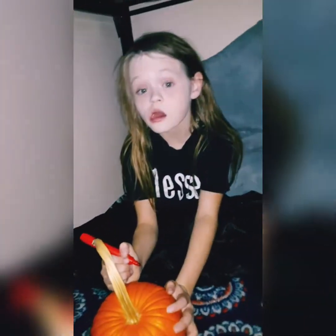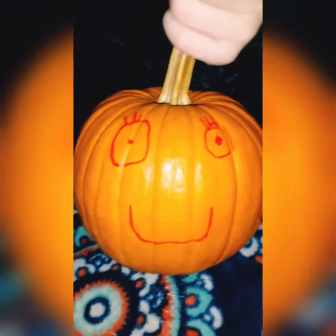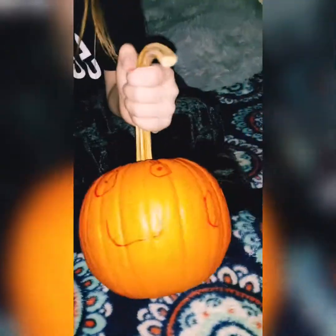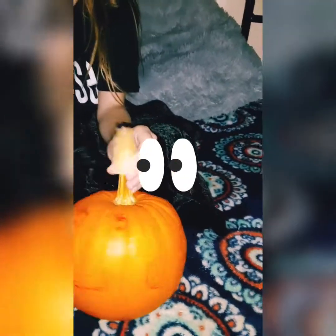We're going to let Mackenzie come up with some ideas, and once she's done with her pumpkin, we'll be back. Alright guys, this is what Mackenzie did with her pumpkin. I'm going to help her maybe write a couple words on the pumpkin, like 'Boo.' I'm so excited! Don't forget to watch towards the end because then we'll have the finished product of all four pumpkins.